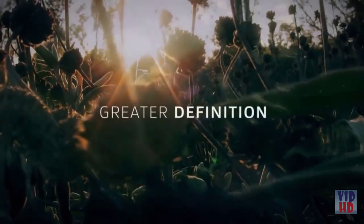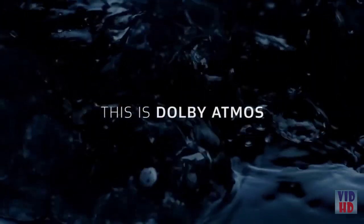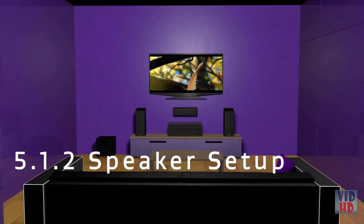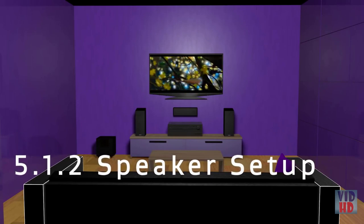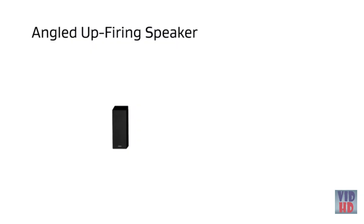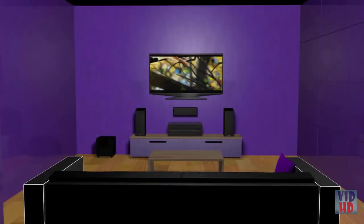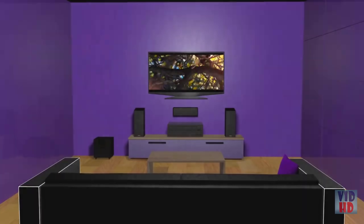Music, people, and objects come alive in breathtaking detail all around you, making you feel like you are truly there. The S7700 supports a 5.1.2 speaker setup where up-firing front speakers take the place of traditional surround channels. This is made possible because the front speakers include an angled speaker housed in the top section of the cabinet. These independently powered drivers bounce discrete effects off the ceiling and into the listening area, allowing sound to move above and around you.